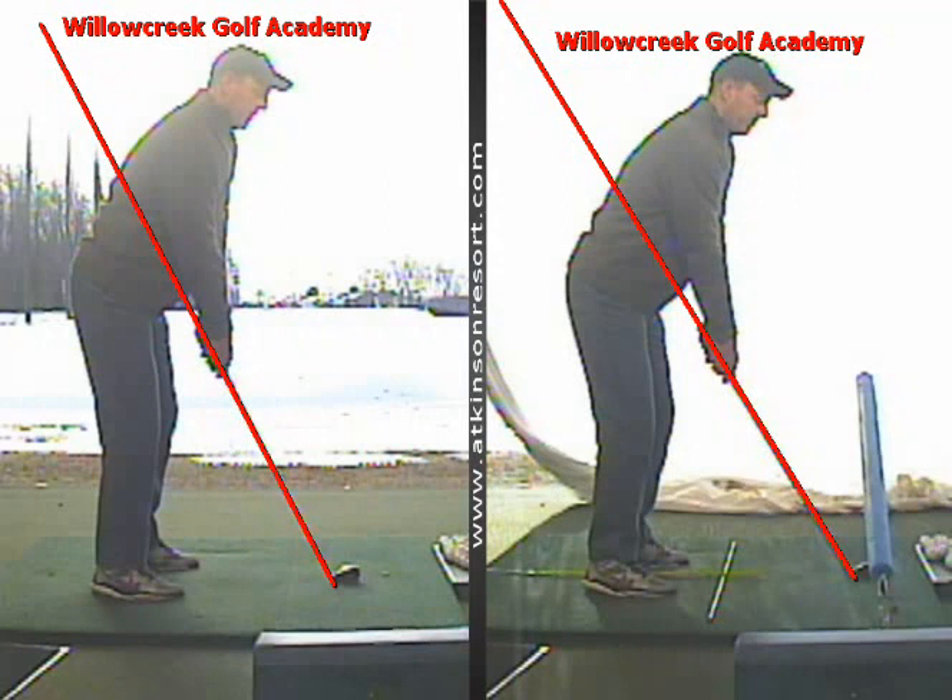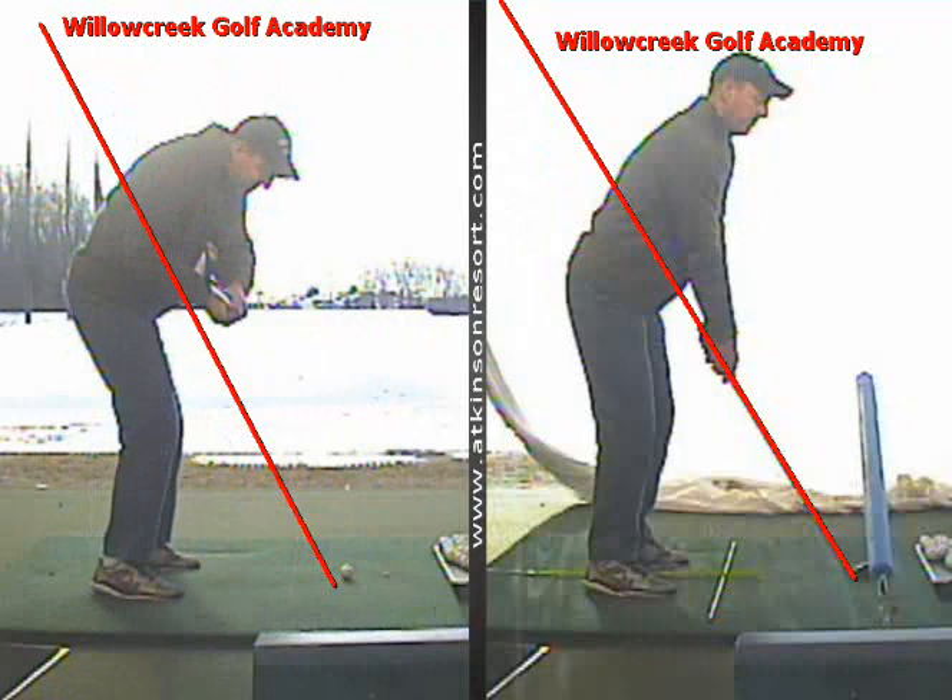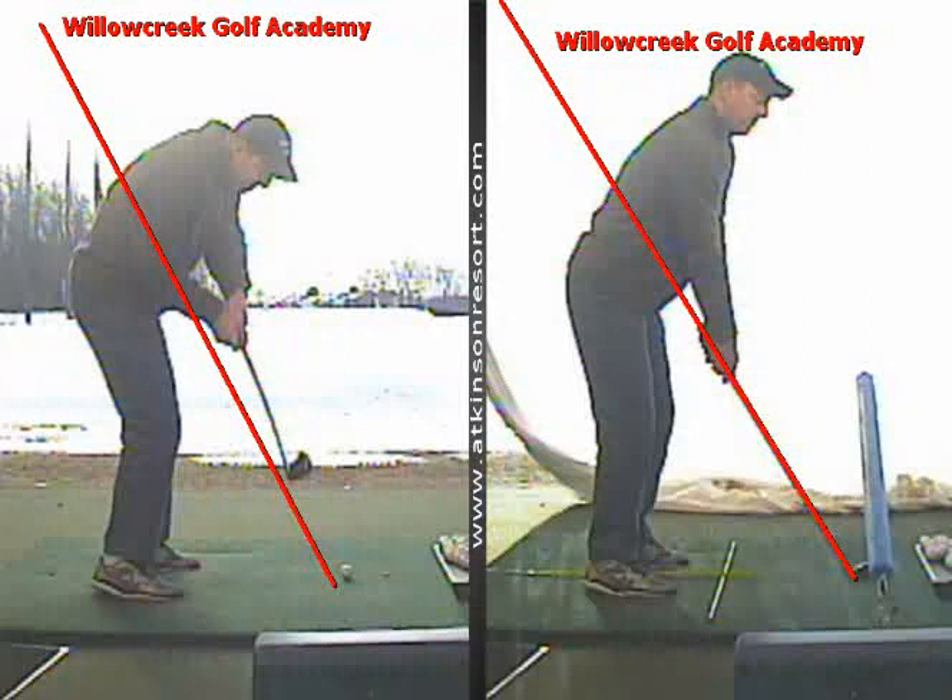What we can see today, on the way down, you can see that club and the hands working over that shaft line. Technical terms for this — you may have heard — over the top or outside in. On TrackMan, we quantify that by numbers. Today, you are a minus path number when you're coming over that line. What we're looking for, in an ideal world, is to get you more from the inside and more of a positive number on TrackMan.